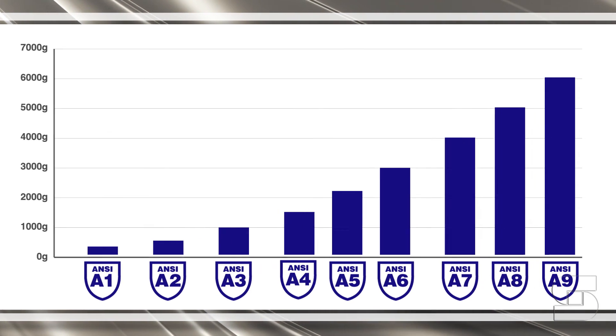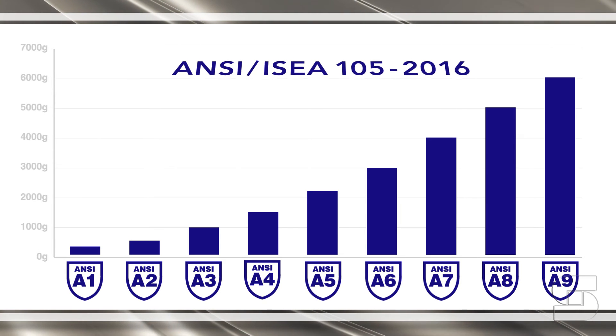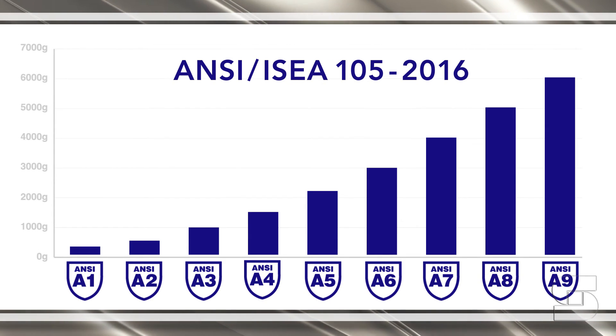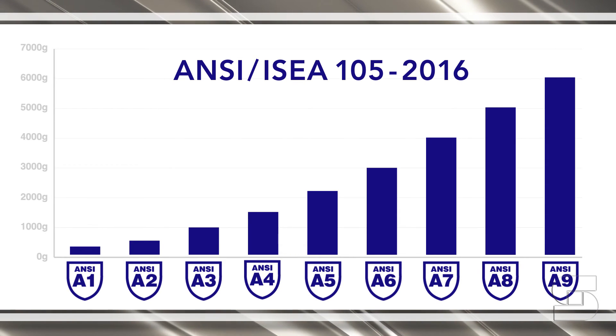This new system, the ANSI ISEA 105-2016 standard, will make safety glove selection for your specific job even easier and much more precise.